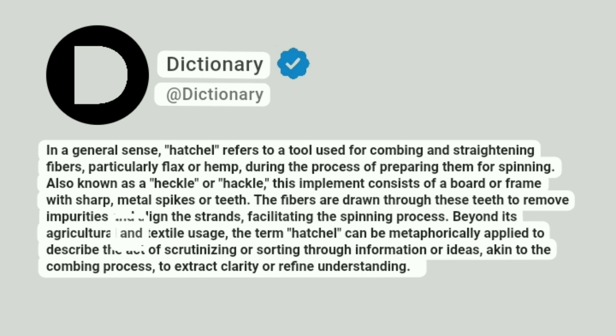Beyond its agricultural and textile usage, the term Hatchel can be metaphorically applied to describe the act of scrutinizing or sorting through information or ideas, akin to the combing process, to extract clarity or refine understanding.